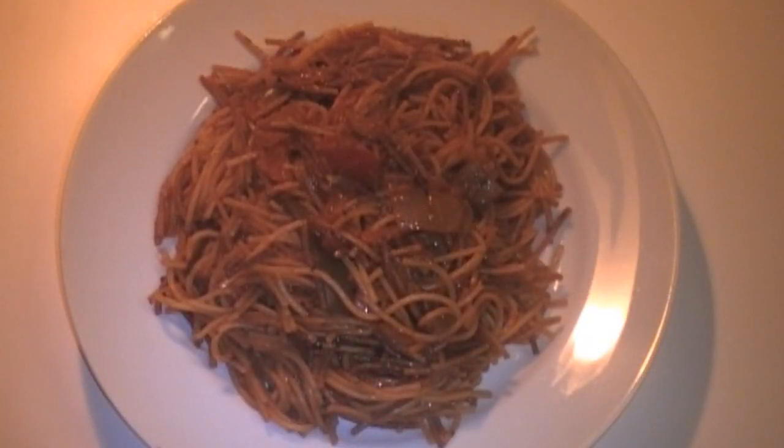Hi and welcome to Latin Kitchen. Today we're going to be making a vegetarian style fideo. I hope you enjoy this recipe.